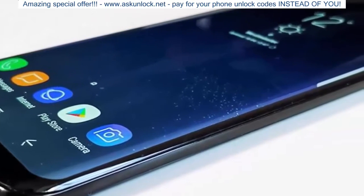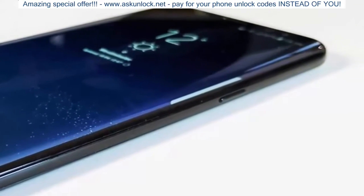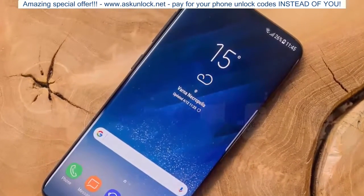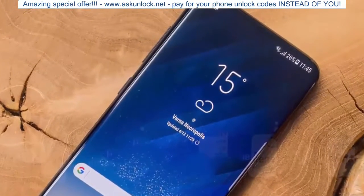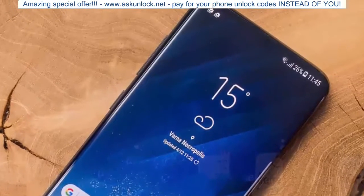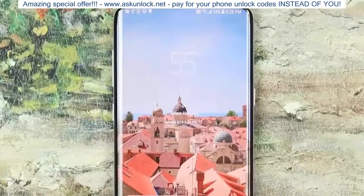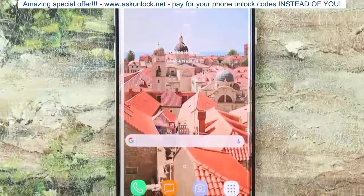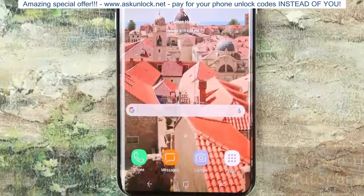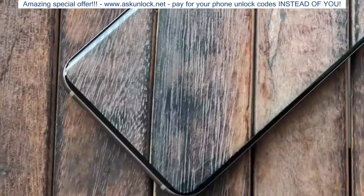The fact that information about the Galaxy S9 is already trickling out supports the rumor that Samsung may pull its release forward to combat wider availability of the iPhone X, whose production is expected to ramp up no sooner than next quarter. While a major design change isn't expected given Samsung's new Infinity Display, there will be significant changes under the hood if the rumor mill and history are to be believed.